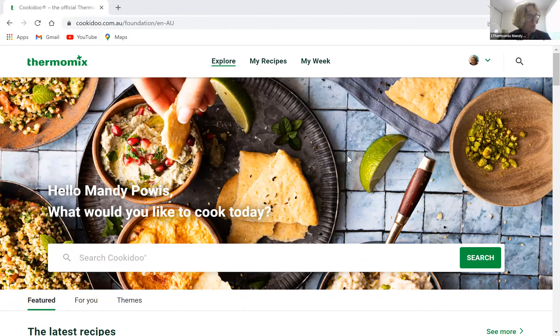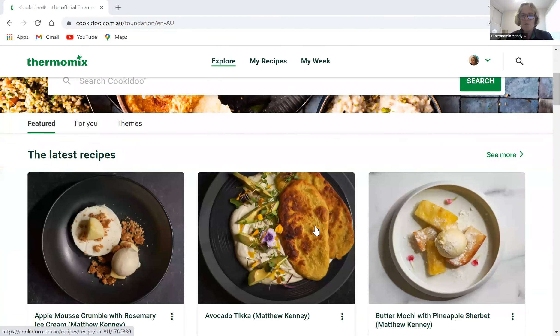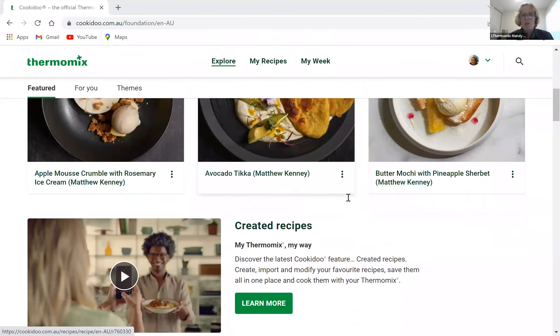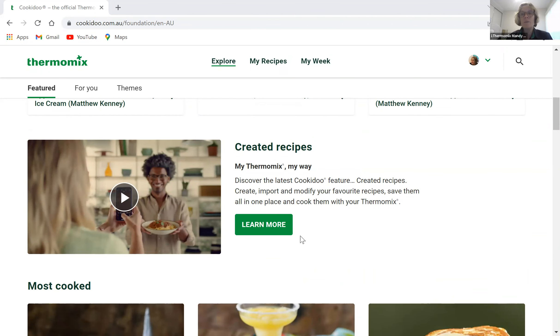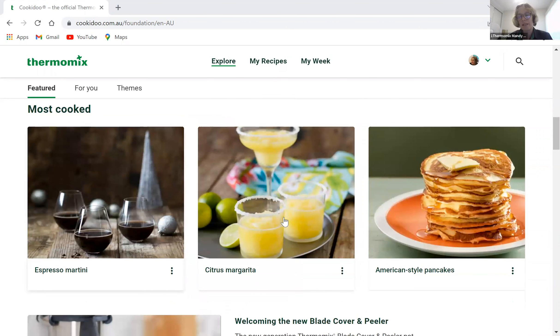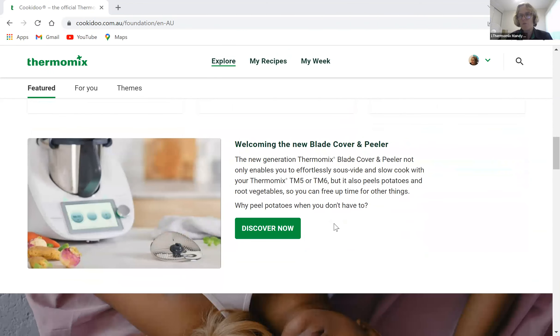This is the front page of Cookidoo. Scrolling down, you can start searching here. It shows the latest recipes that have arrived — every month we get new collections. There's also a section about Cookidoo 3.0, most-cooked recipes, cocktails, information about the blade cover peeler — which is a current host reward for anyone interested in showing off the Thermomix to their friends until the end of the month.